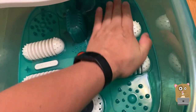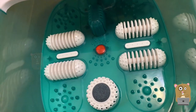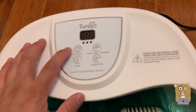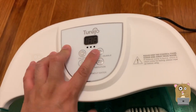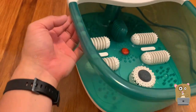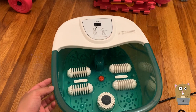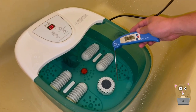On the back we have the temperature controls: on/off, temperature, vibration, and bubble. It's good that they put a lip on the side so you can easily carry it to add water or drain water out. I'm going to have the in-laws give this a shot and I'll be back with their opinion.